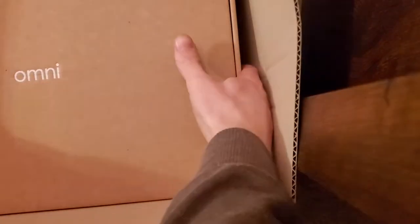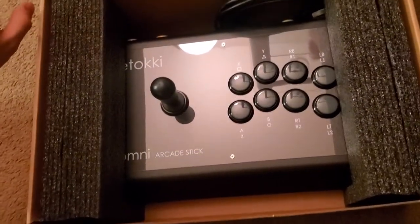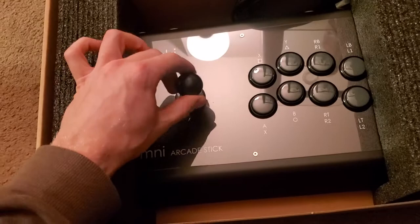Looks like pretty standard packaging. Cut right through the name. The box is pretty nice. Oh, look at that — that's a nice little Korean stick right there.